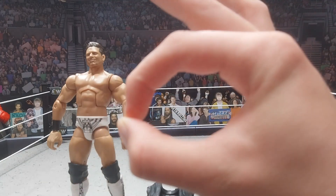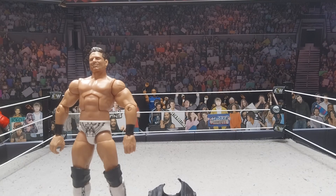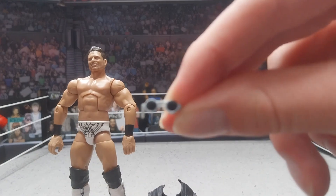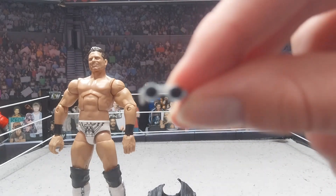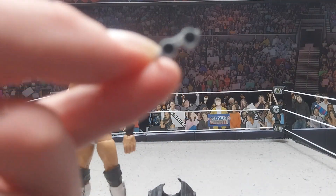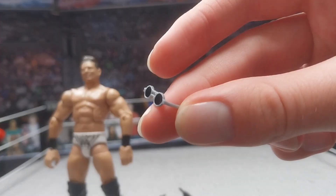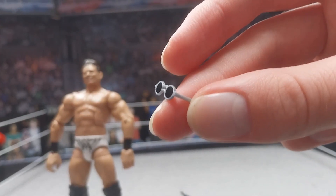The next accessory that is very important is sunglasses. You're going to want to use the ones with the circles in them. I'm going to be using the ones from the Shawn Michaels WrestleMania figure — these will work perfectly. If you don't have those, you can use the ones from Montez Ford. They are silver; LA Knight wears these. They're just silver with black rings around them.